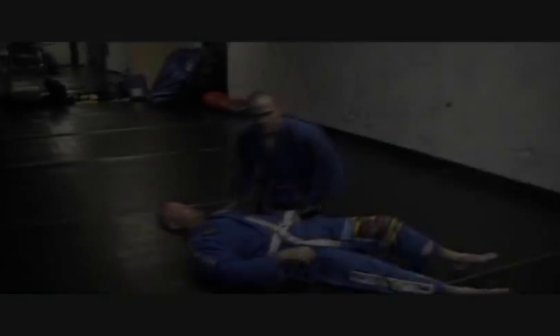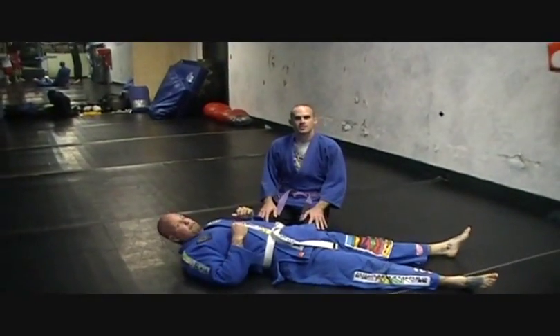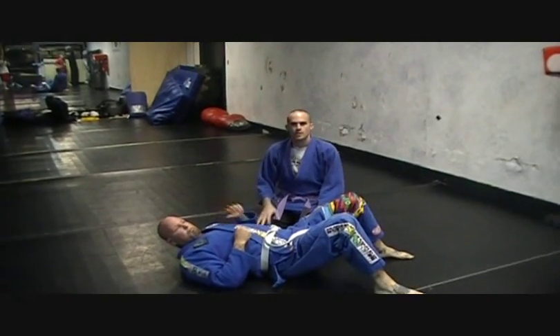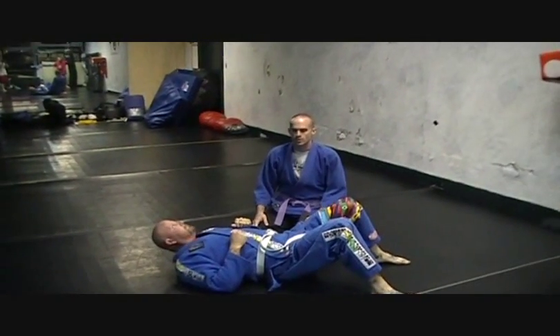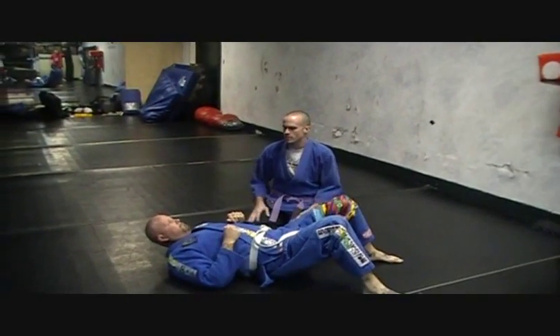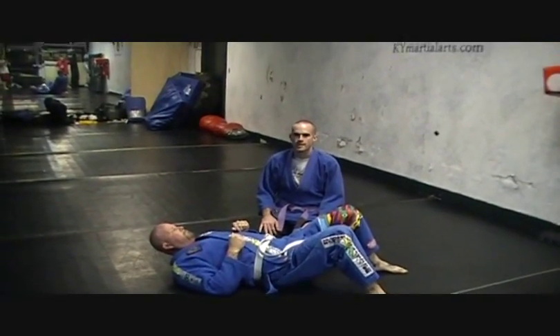My name is Jeremy Patton. This is Don Peace. We're going to go over the side choke from side control. It's also called arm triangle or head and arm choke.